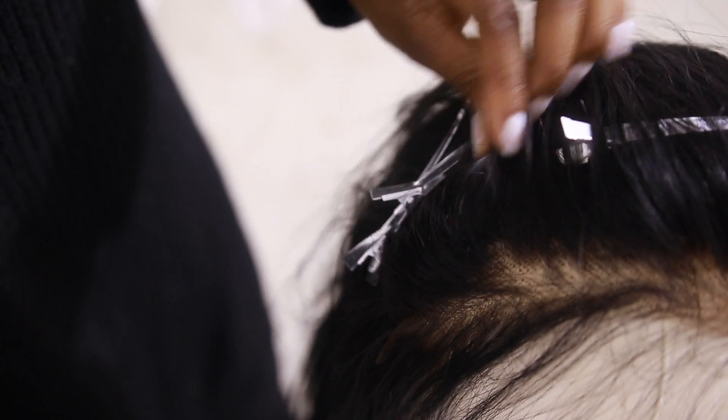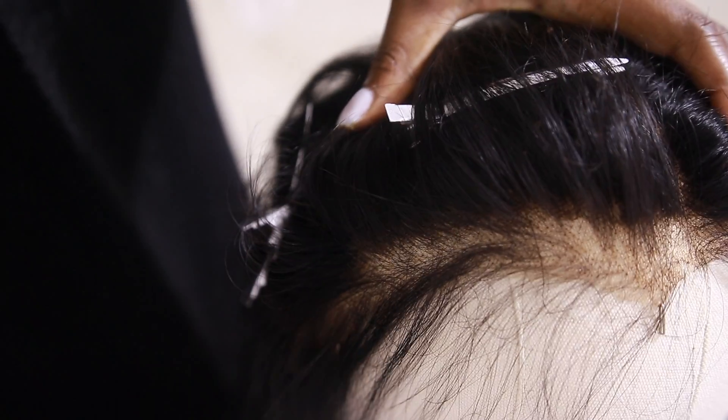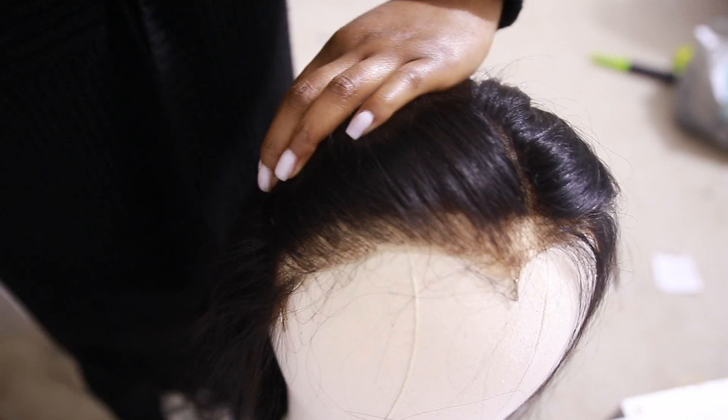Now for the middle parting, I'm not going to touch it because it's already quite narrow, which is perfect. It makes sense because the hair is dense.